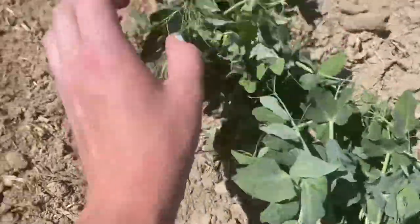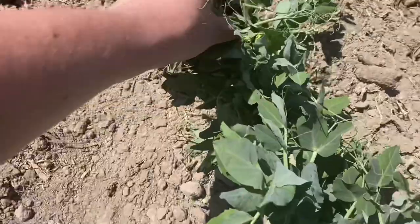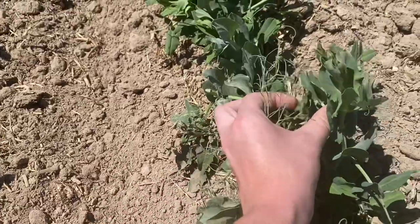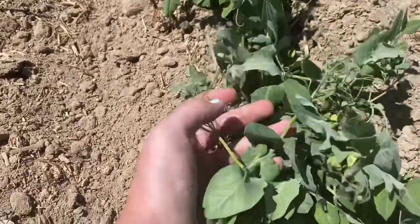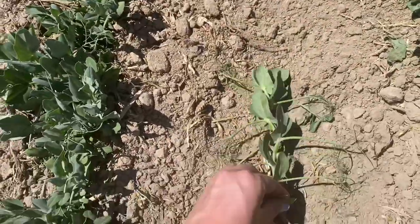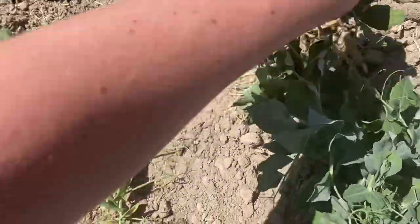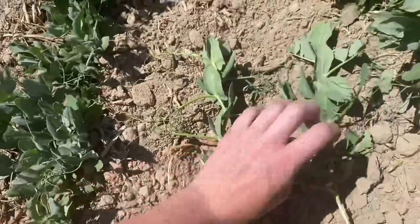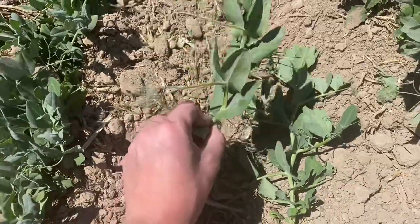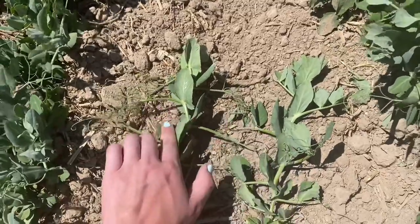I'm currently roguing a standard leaf variety — it has the leaflet pairs on it. This one here is a semi-leaf type; it has no leaflet pairs on these tendrils. You can see the difference right there — standard leaf versus semi-leaf. We pull this one out because if it creates pods and those pods create seed, it will go into storage with the standard variety and create even more rogues.